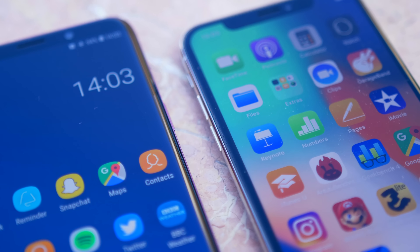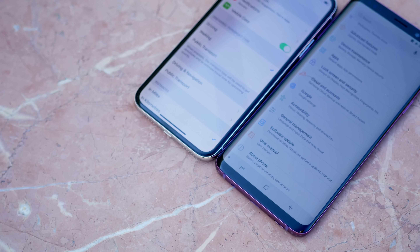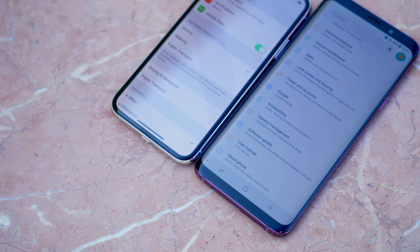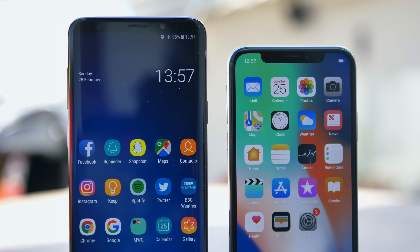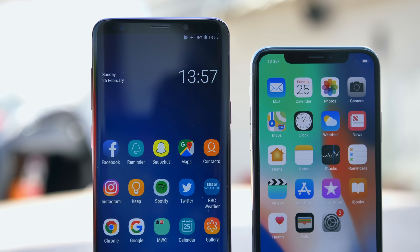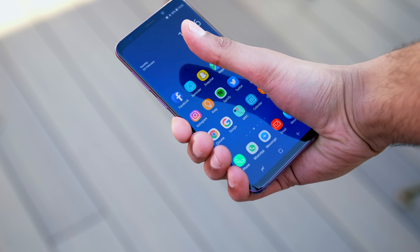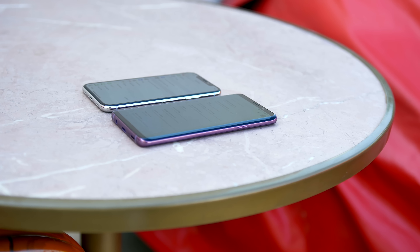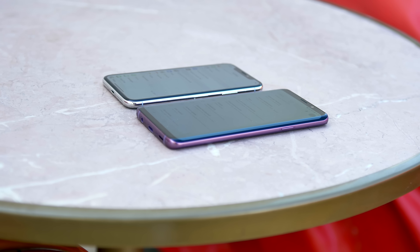Whilst the S9 Plus has almost invisible, very tiny side bezels, the bottom chin of the phone is much larger than seen on the iPhone X, which has almost a uniformly sized bezel all the way around the phone. I think both of these smartphones have quite a unique visual identity of their own, and an appealing one at that. They're both great looking phones with great looking displays. But interestingly, whilst the S9 Plus's panel is even brighter than that of the S8 Plus, when you're viewing from slightly harsher angles, the iPhone X's actually holds up a little bit better.